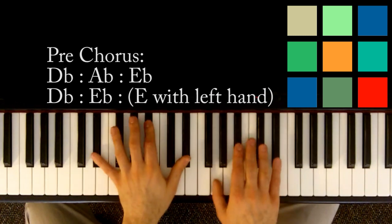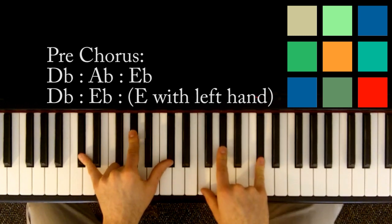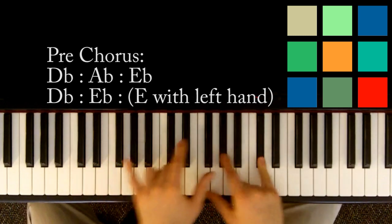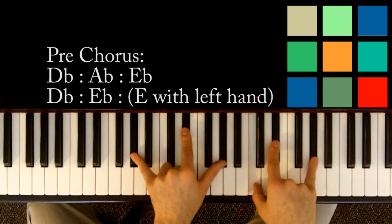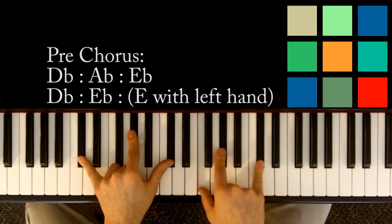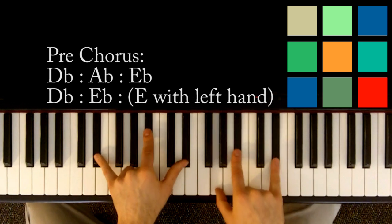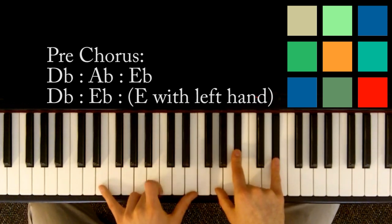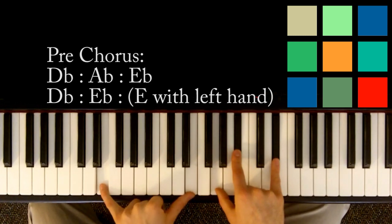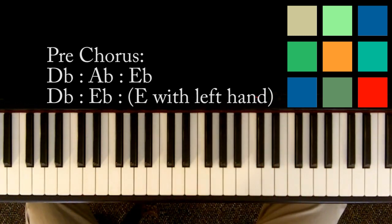Quick review: the pre-chorus is D flat for eight, A flat for six, E flat for two. Then D flat for eight again, E flat for six, and then just play E's for a count of two with your left hand. One, two — alright, cool, good.